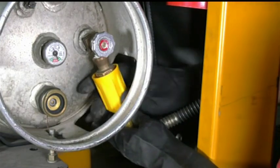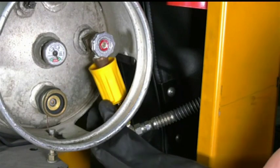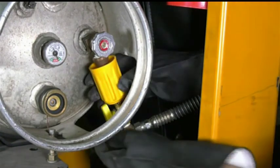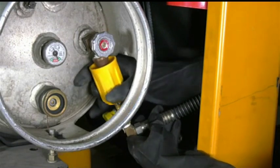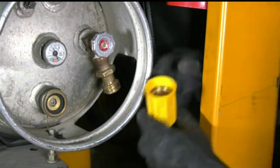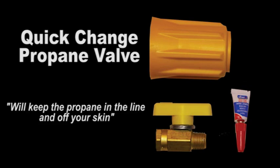Twist on the coupler and turn on the valve. To take off the coupler, first turn off the valve, then release the coupler. The quick-change propane valve will keep the propane in the line and off your skin.